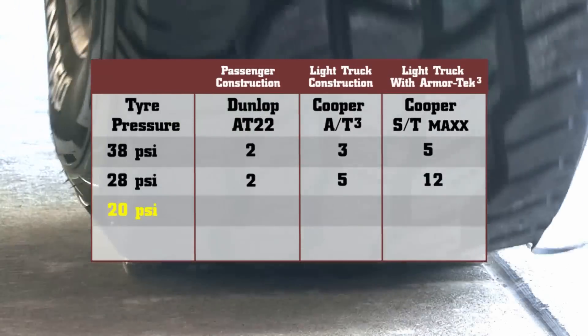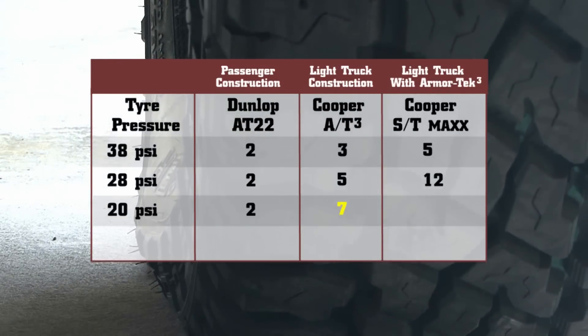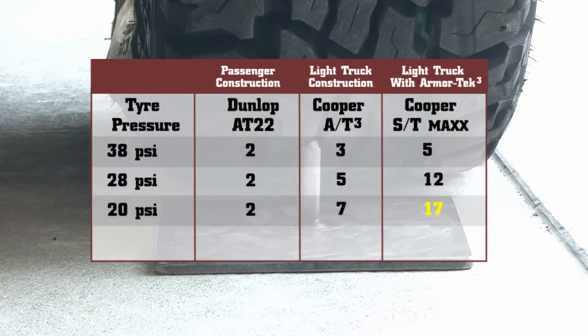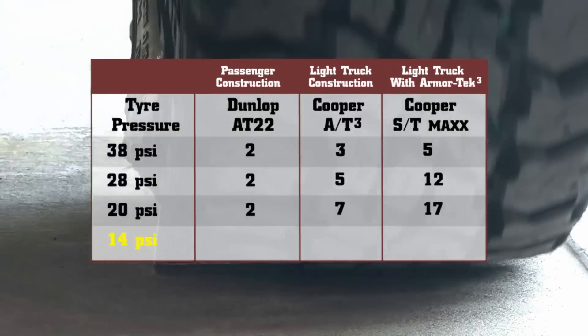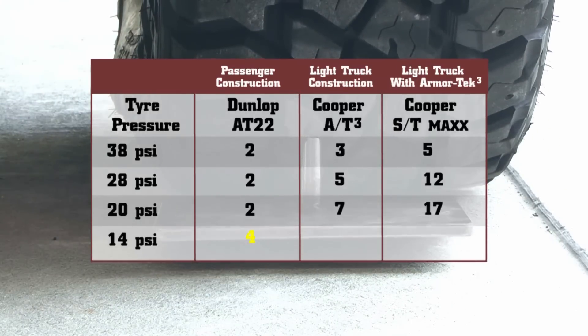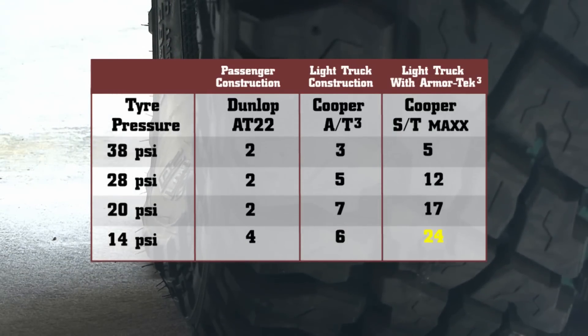Dropping down to 20 PSI, the OE tyre remained at 2 passes. The AT3 increased to 7 passes and the ST Maxx took 17 passes. We then reduced the pressures another 6 PSI down to 14 PSI and found the OE tyre increased to 4 passes. The AT3 came back to 6 passes and the ST Maxx increased again to 24 passes.